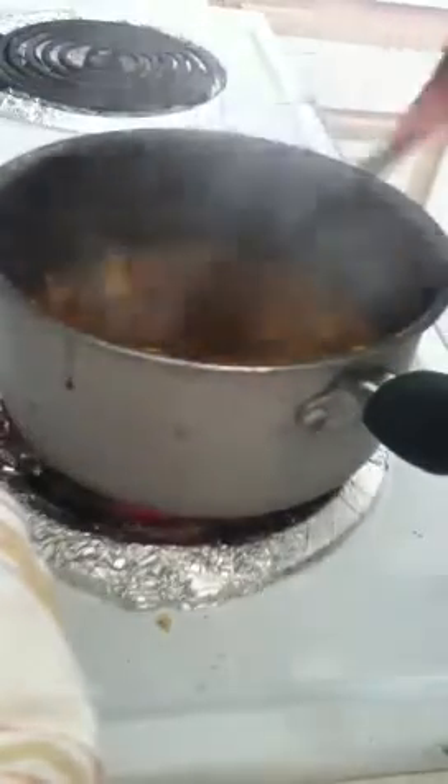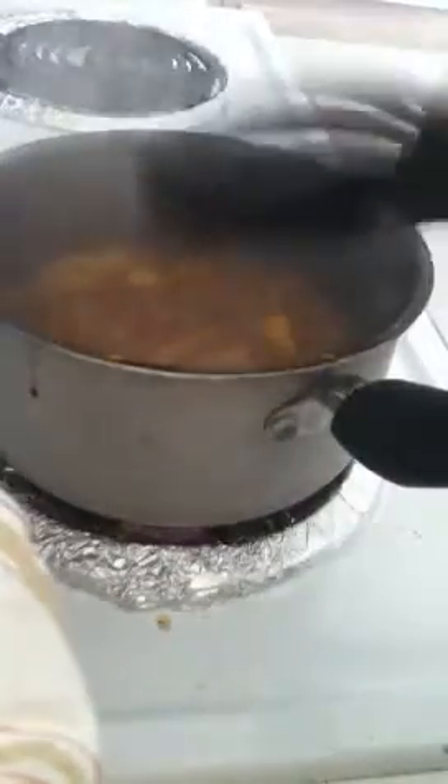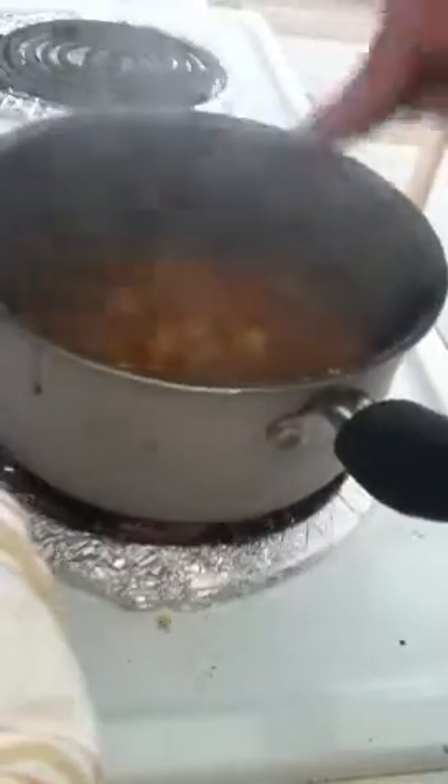This also made me go to the bathroom — I don't know why. I think every time I cook apple it does that to me. So I let it cook, and when the sauce is right and very thick, you're ready for the next step.